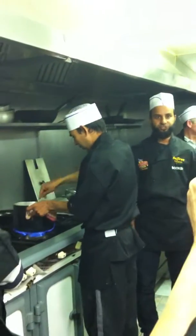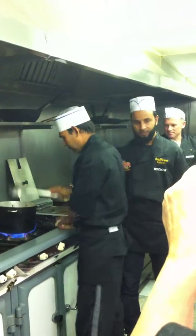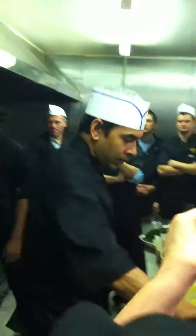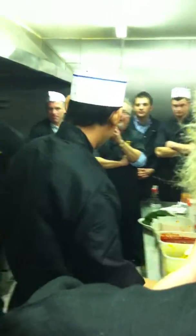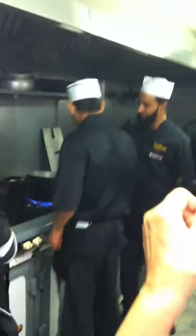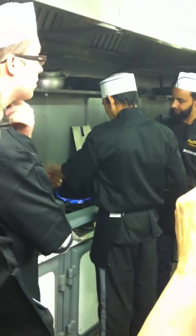Salt. Bay leaf is actually what is used over here, but if you go over to India, what you're actually using is a cinnamon leaf — Kassia, or Dalcini in Bengali.